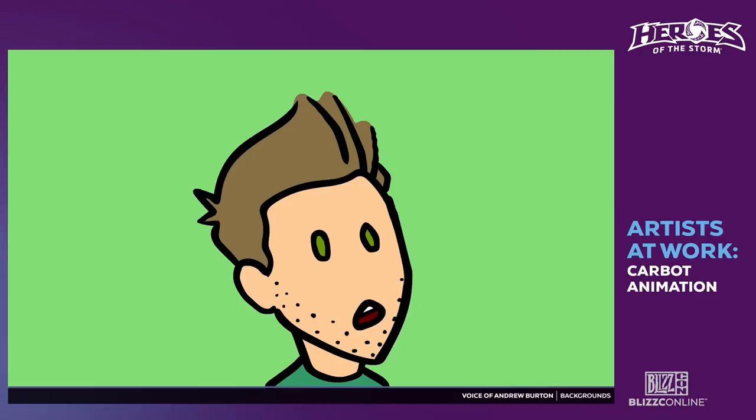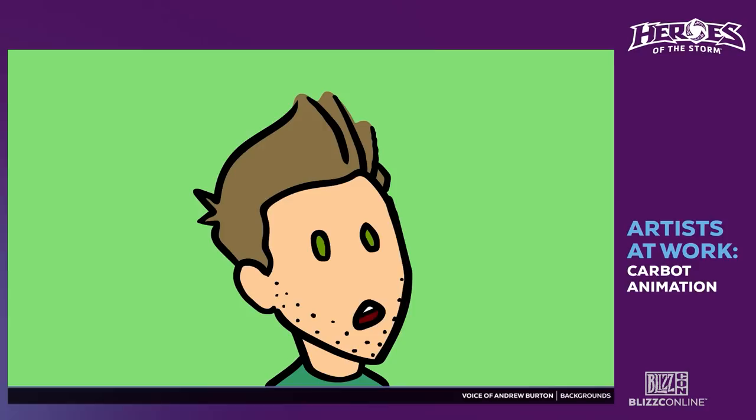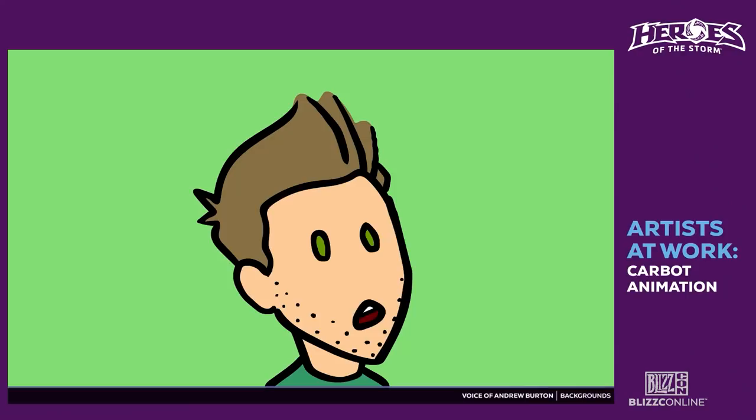Andrew will be in the background talking over my shoulder. We're going to do a scene from a Heroes of the Storm cartoon involving Hogger and some Samuro, and we're going to animate it for you guys. Hopefully it's going to be fun for everyone — look at all the Hogger champs in the chat!